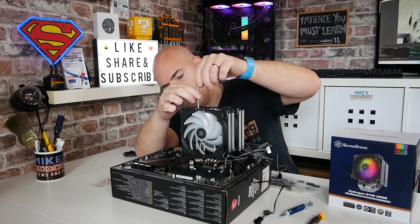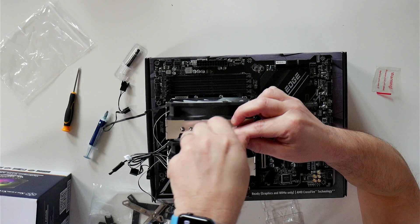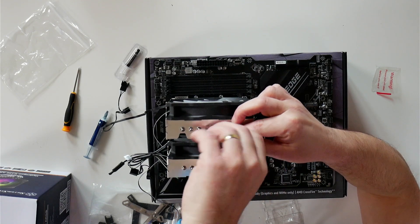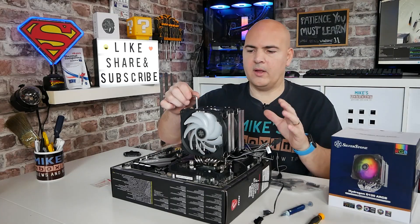Once you've done enough, you'll notice that it actually won't turn any further. Don't over-tighten it — that is all that is necessary.